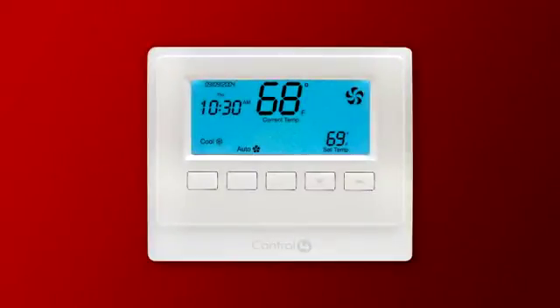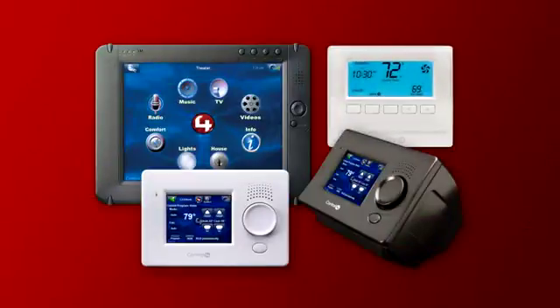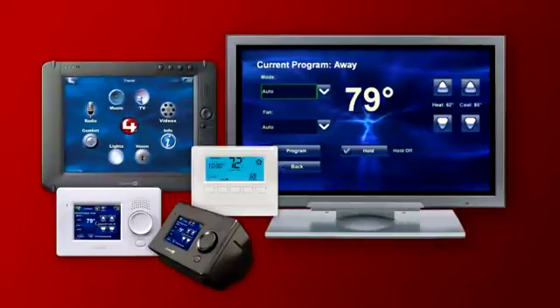With a Control 4 thermostat, you can control your temperature from multiple interfaces — from touch screens, your TV, or even your remote.